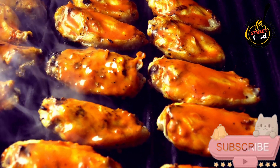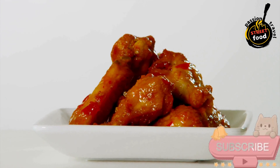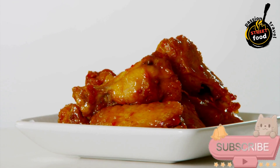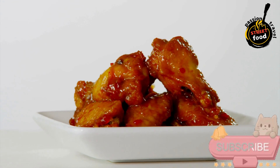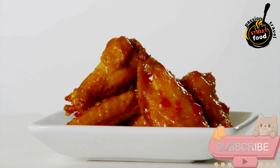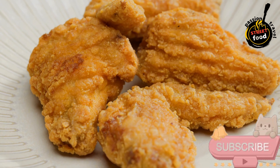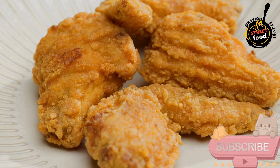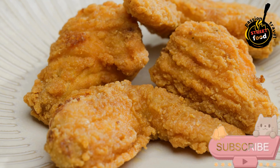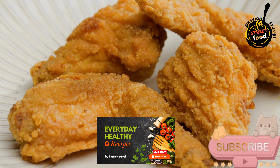Ingredients for the wings: 2 lb. chicken wings, 1 tbsp. olive oil, salt and pepper to taste. For the sauce: 1/2 cup hot sauce like Frank's Red Hot, 1/4 cup melted butter, 1 tbsp. honey (optional, for sweetness), 1 tbsp. garlic powder, 1 tbsp. onion powder, 1 tbsp. smoked paprika (optional). For serving: celery sticks, carrot sticks, blue cheese or ranch dressing for dipping.